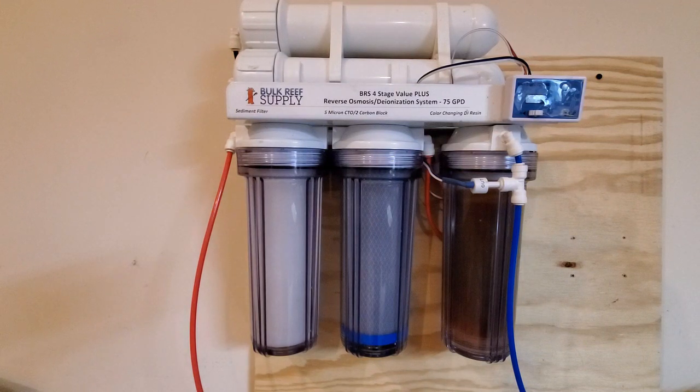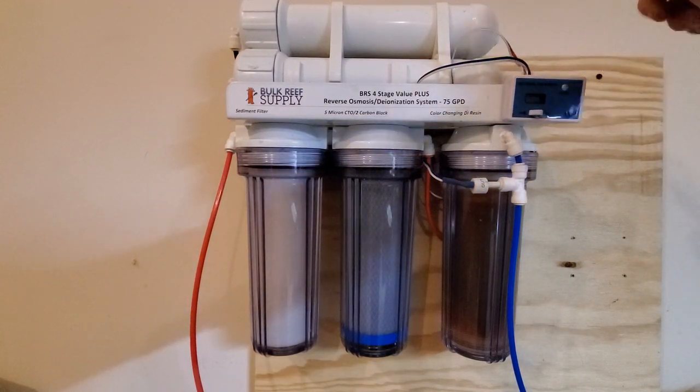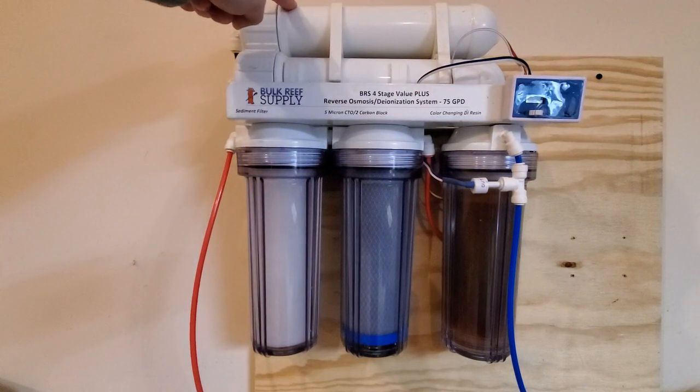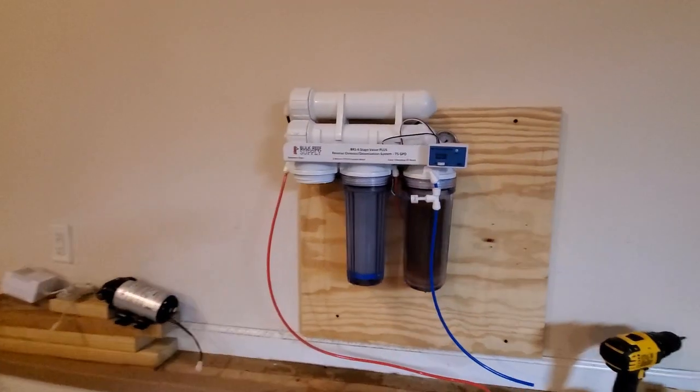I've made so many upgrades to this filter — I went from the basic value system, then got the upgrades for the TDS meter and pressure valve, then added another membrane to get the water saver version. I've never regretted upgrading anything on this system. This is probably the best bang for your buck in the hobby — a good RO/DI system is definitely the way to go.